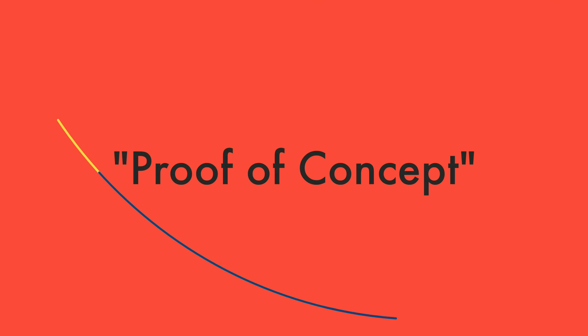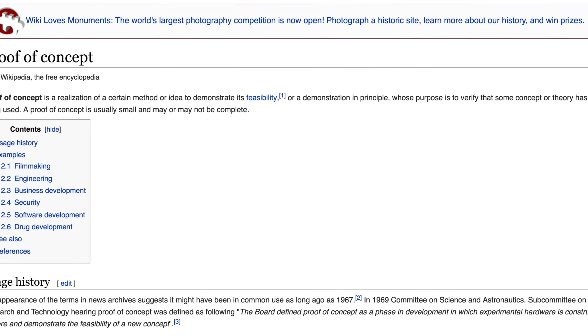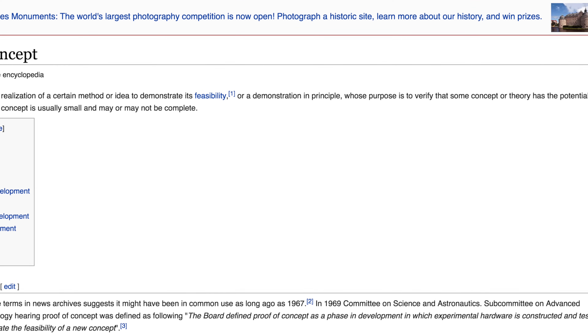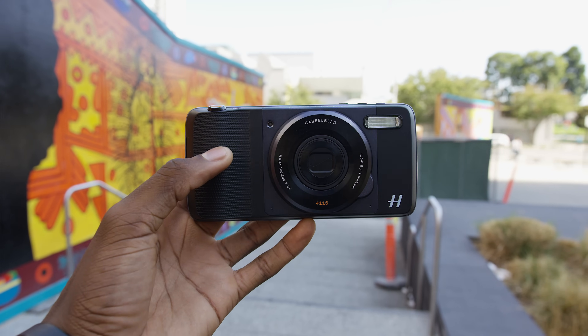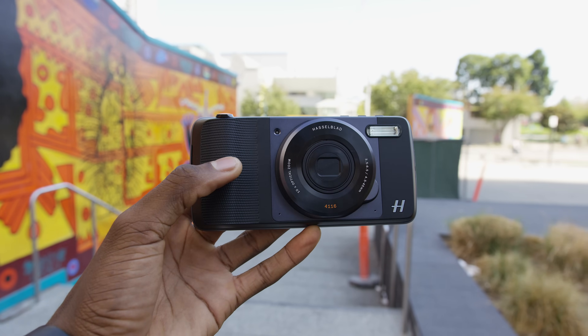Hey, what is up guys? MKBHD here. A proof of concept is a demonstration whose purpose is to verify that some concept or theory has the potential of being used. This is the Hasselblad Truzoom mod, and it is definitely a proof of concept — it's like the textbook definition of one.